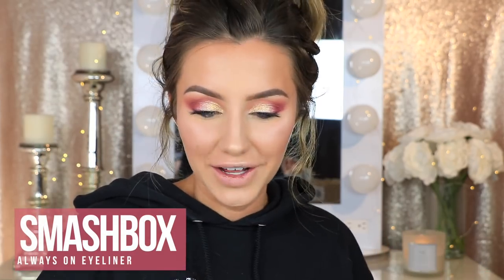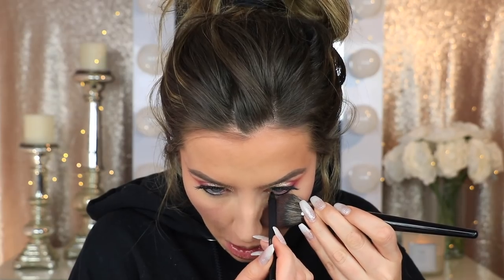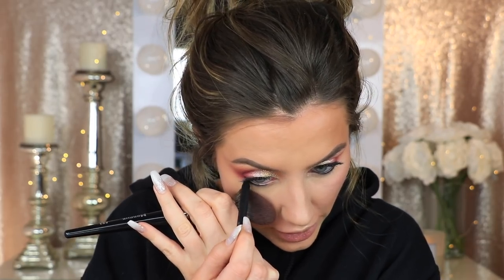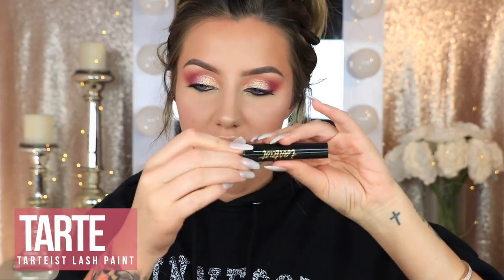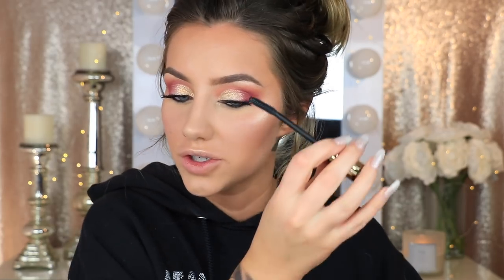I'm going to try the Smashbox Always On Gel Liner. This isn't new but I've never tried it before — I have a sample size. I don't think it's as black as my Marc Jacobs one, but it's nice and creamy, which I like. There's glitter and dog hair floating around everywhere and sticking to my face. Now I'm going to try the Tarte Tardis Lash Paint Mascara. Nothing ever really compares to my Too Faced Better Than Sex Mascara, so it's hard to judge. Today's not my day. This definitely is lengthening the lashes, and I like the wand because it's really stiff.